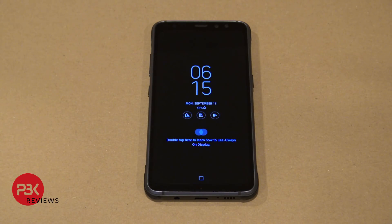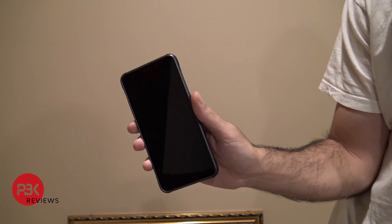What's up guys, it's PBK. You're watching the Samsung Galaxy S8 Active Shatter Resistance Display Extreme Durability Test. In this video we're going to put the shatter resistance display of the S8 Active through some extreme tests to see how it holds up.